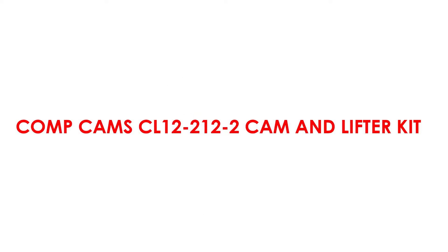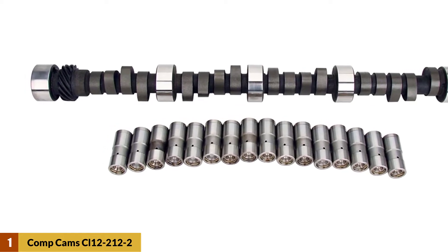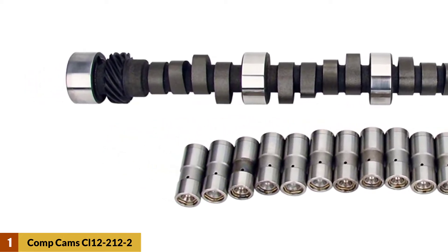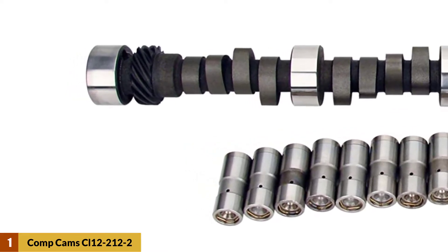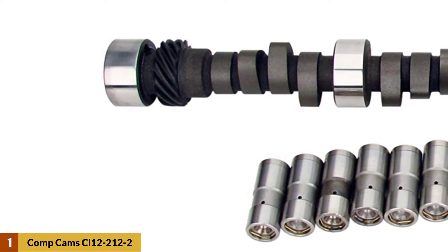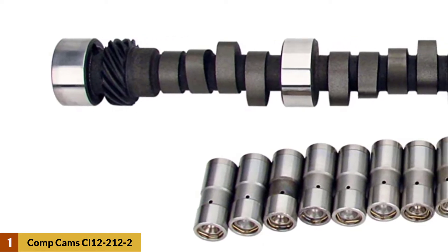At number one: Comp Cams CL12-212-2 cam and lifter kit. If you recently bought a 302 Ford and plan to go shopping for spare parts and components, then this product will be the perfect fit for you. Manufactured by Comp Cams, this unit includes an entire cam and lifter kit which will provide you with various parts that will be pivotal for keeping your engine in peak performance.